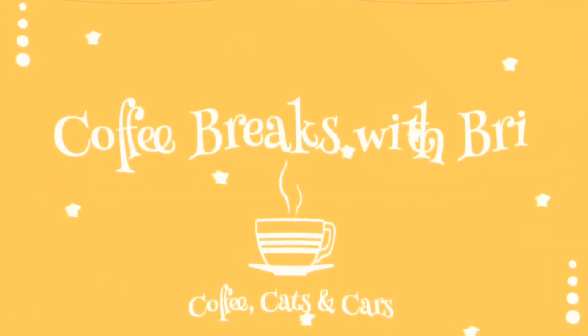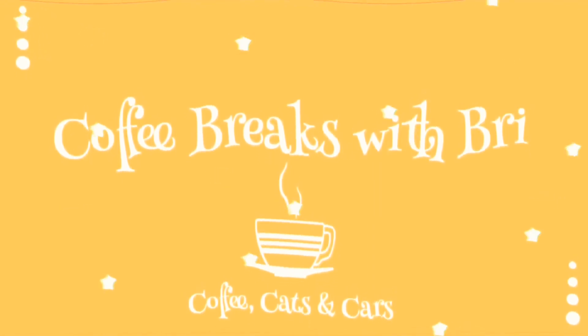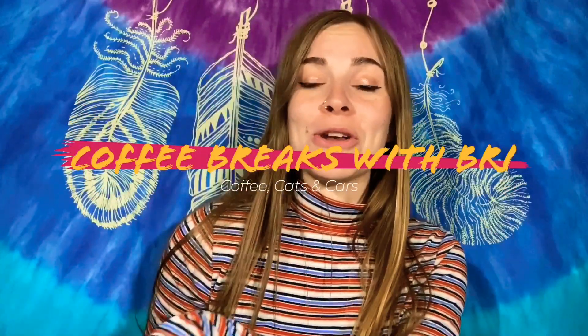The shirt clashes with my background here. Oh well, we'll survive. Hey everybody, how are you today? Welcome back to Coffee Bricks with Brie. If you are new here, not welcome back, but welcome.